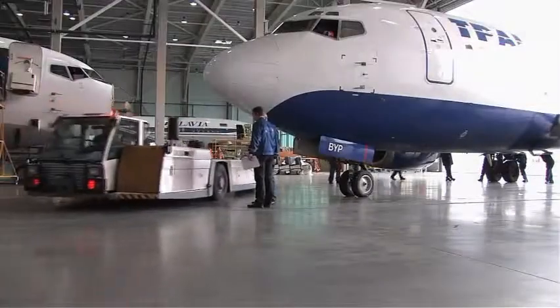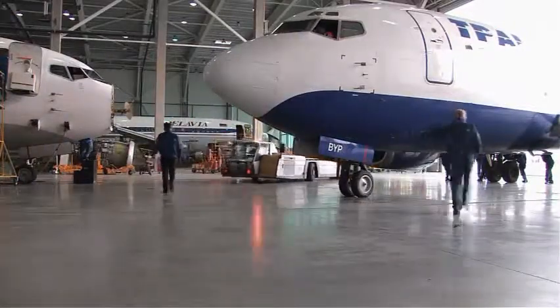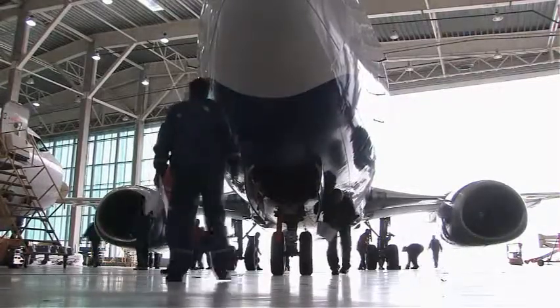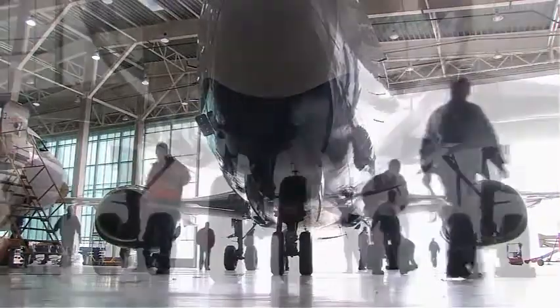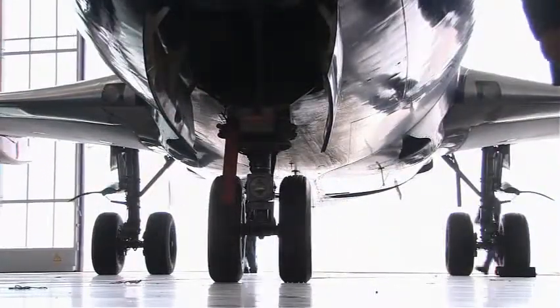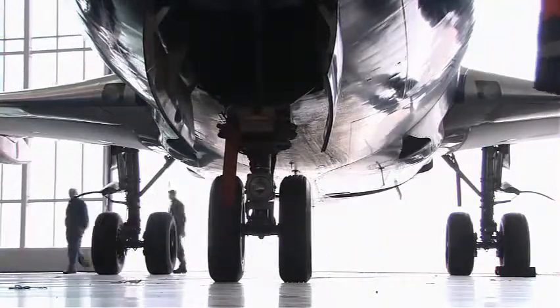The aircraft shall be weighed in an enclosed building after the aircraft has been cleaned. Check that the aircraft is in a configuration for weighing with regards to flight controls, unusable fuel, ballast, oil, and other operating fluids, and equipment as required by the controlling weight and balance procedure.